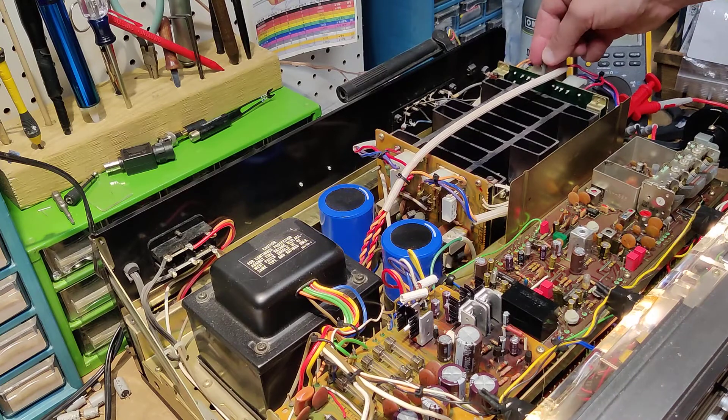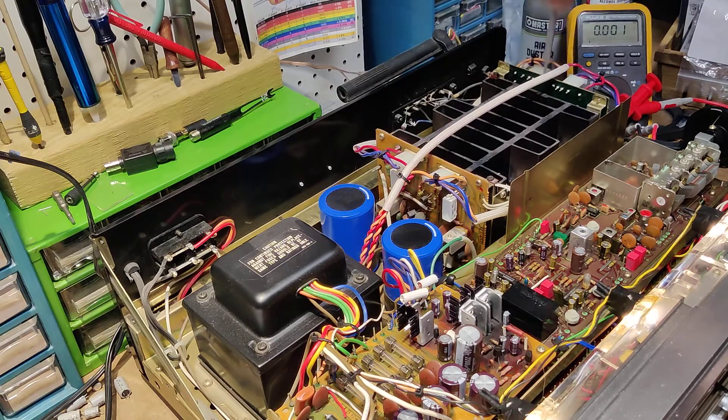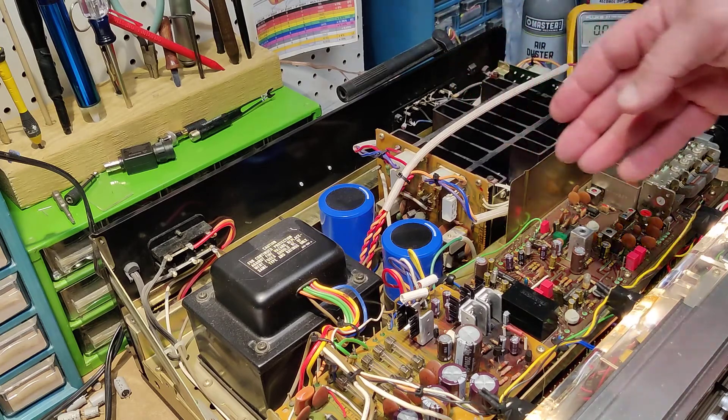We are on the blue one — VR2. If you turn it clockwise, you're actually going to go down in voltage. That's pretty good — 0.02. That was a fast one. We got that right where it needs to be. That was a little easier. So: pin 10, pin 10 — start with the left, move over to the right. Now we're going to hop back over to the left and adjust the idle current.